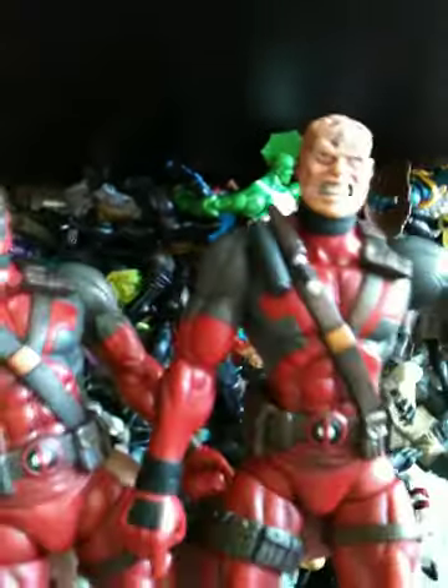For my birthday, my pop gave me Deadpool and his variant with the unmasked — no mask. So those are really rare — well, not rare, but they're really hard to find. Any Deadpool stuff is hard to find. I also have the blue Deadpool — the X-Men Deadpool.